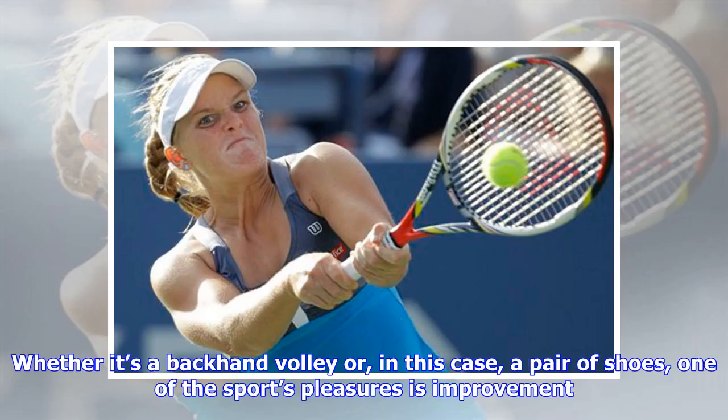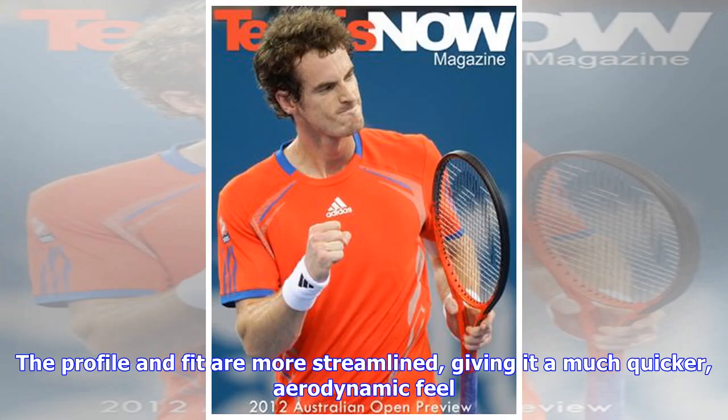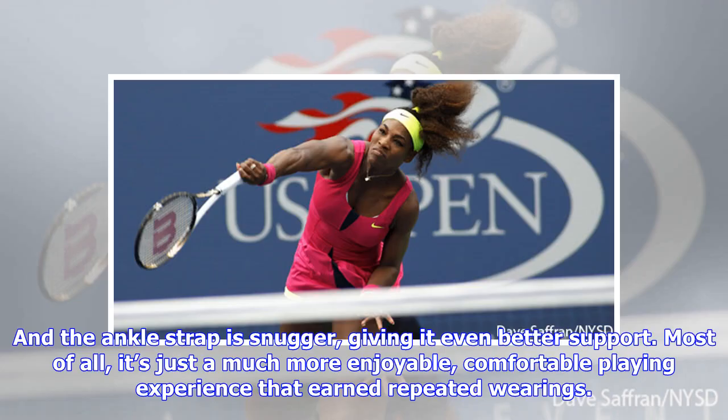Whether it's a backhand volley or, in this case, a pair of shoes, one of sport's great pleasures is improvement. Part of my approval of the Ampli-Feel 2.0 was undoubtedly due to my disappointment in its predecessor. The profile and fit are more streamlined, giving it a much quicker, aerodynamic feel, and the ankle strap is snugger, giving it even better support. Most of all, it's just a much more enjoyable, comfortable playing experience that earned repeated wearings.